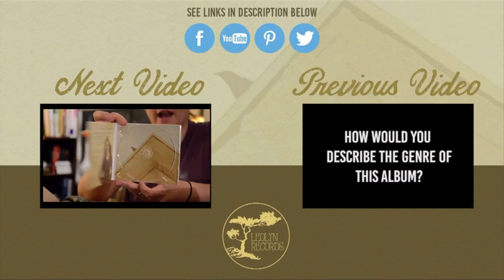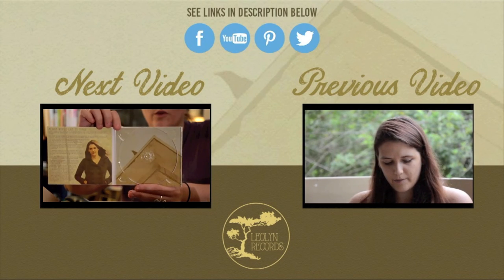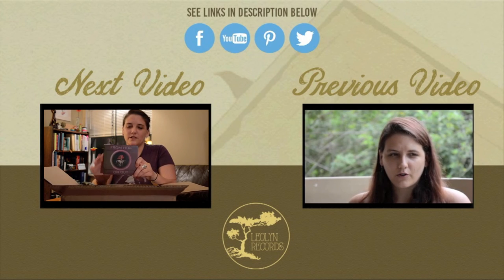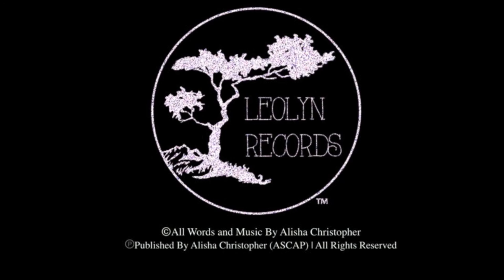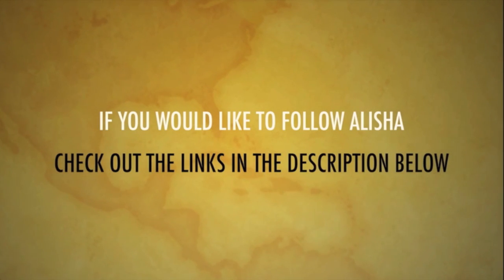Thank you so much for watching this video — I hope it was helpful. If you have any questions, feel free to leave them in the comments below. Also feel free to check out the two videos linked here: one is an introduction to an album I recently released on iTunes, and the other is the unveiling of the physical copy of my first album. If you'd like to follow me on Facebook, Twitter, Instagram, or Pinterest, check out the description below for all those links. Thank you so much for watching and I hope to see you in the next video.